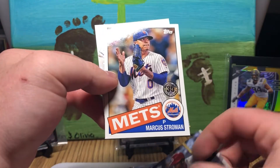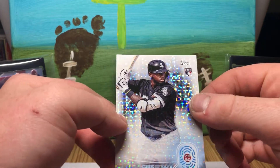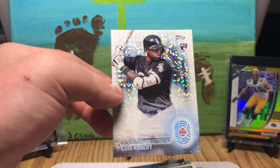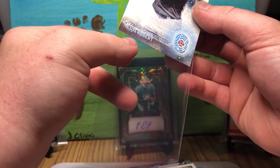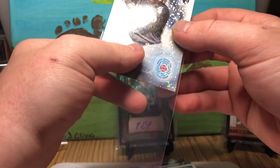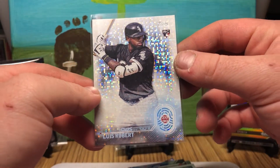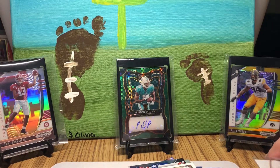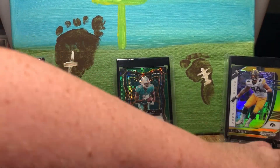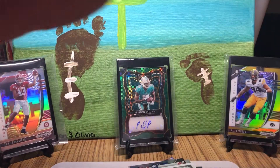Another Joe Morgan and a Marcus Stroman. And — sick! Luis Robert 2030! Maybe if this guy blows up in the future, maybe in 2030 this will be a huge card. That is a cool-looking card. I don't know how short-printed these are — I didn't really look them up too much before I bought this box. I just knew they were in there. So far, I would call this a success.